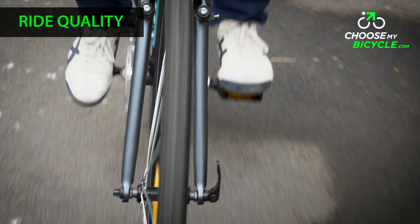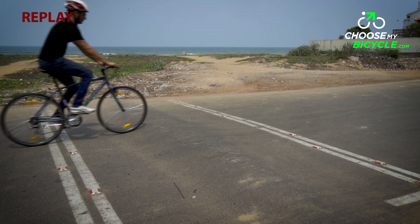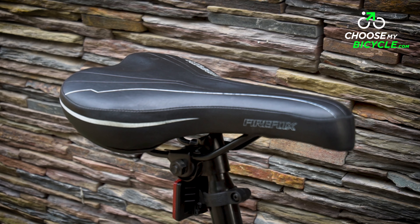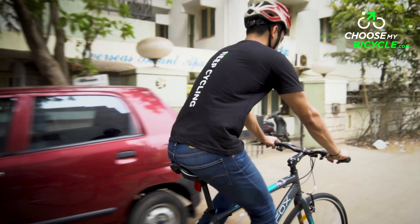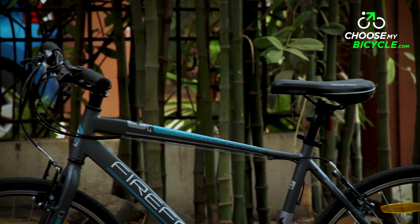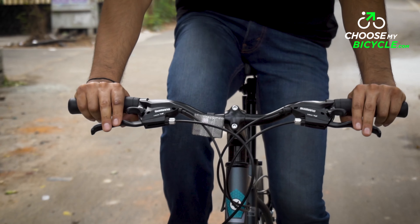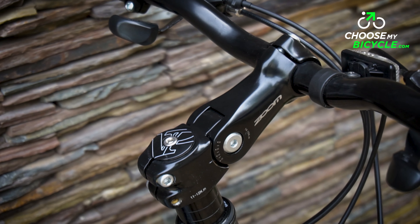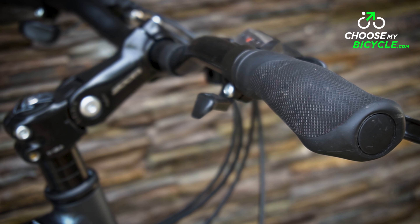The ride quality on the Rapid was good. It rides aggressive, and that means at times you will feel the feedback from potholes more than a comfort bicycle. The comfort hybrid saddle on this cycle was easily the most comfortable saddle unit we have ever tested. The cushioning on offer was just the right amount without compromising on ergonomics and structural integrity. The Rapid also comes with a semi-recessed handlebar that has comfort ergo grips which take the shape of your palm to provide maximum control and comfort.